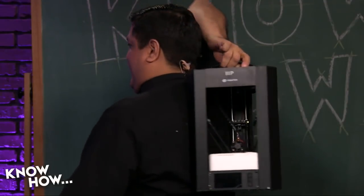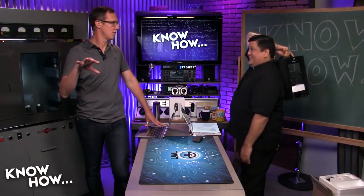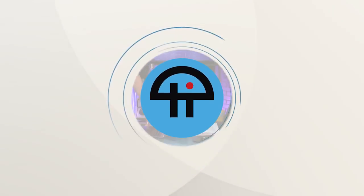A little maker backpack — you could even print yourself a backpack with a larger printer to carry this on your back.